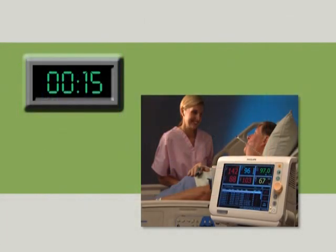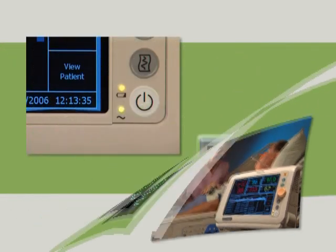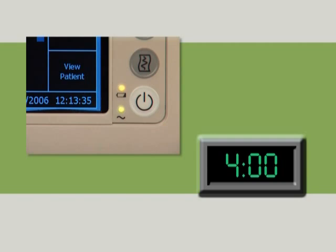During normal use, or around one measurement every 15 minutes, the battery should last about 4 hours. It is recommended that you keep the monitor plugged in to AC power whenever possible. It takes about 4 hours to fully recharge a battery that is completely discharged.